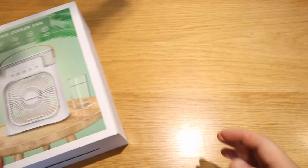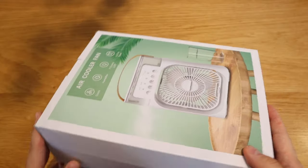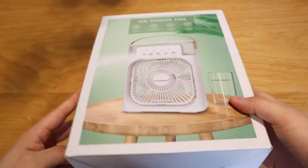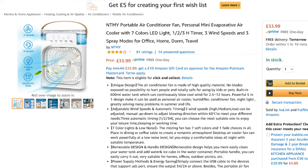We're actually dealing with this issue at the moment, and gladly a representative from Shenzhen Muxi Electronic Commercial Co. Limited kindly sent this air cooler fan called the NTMY Portable Air Conditioner. This is available on Amazon for the price of £33.99, which is a very good price.